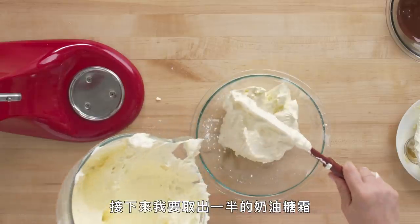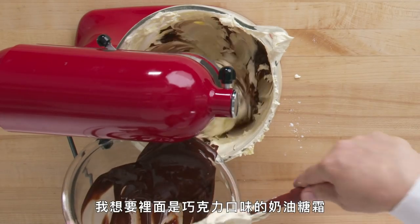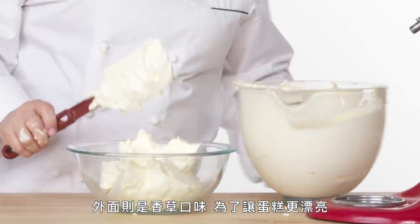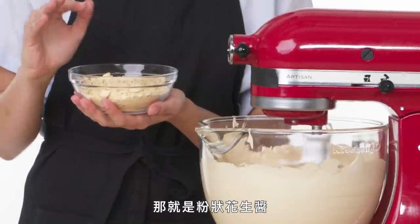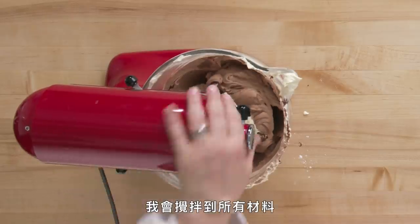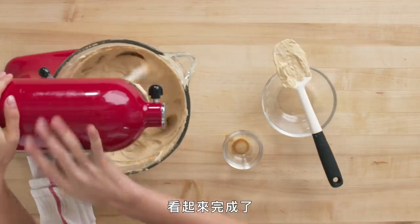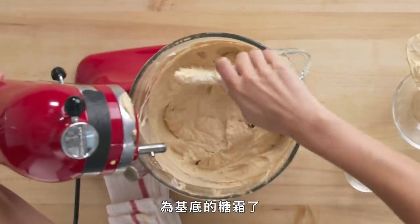I'm going to take half of this buttercream and set it aside — I'll have chocolate buttercream on the inside and vanilla on the outside for the aesthetics. Time to put in the rest of my ingredients: powdered peanut butter, vanilla, and salt. Just mixing this together until it's good. My buttercream is ready. And now I have this really beautiful frosting with a nice meringue base.